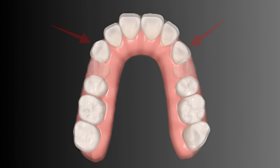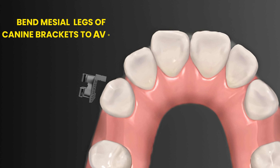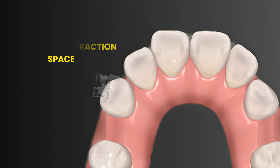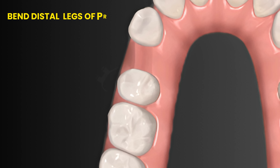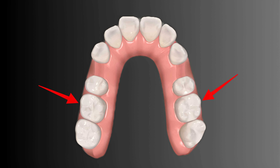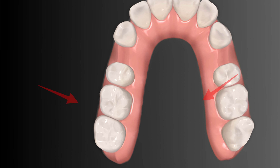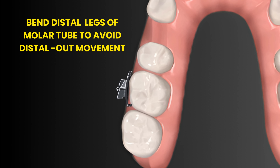You can make the following modifications to counter the problems mentioned. Bend the mesial legs of canine brackets to avoid roll-in into the extraction space. Bend the distal legs of premolar brackets to avoid roll-in into the extraction space. Bend the distal legs of the molar tube to avoid distal-out movement.